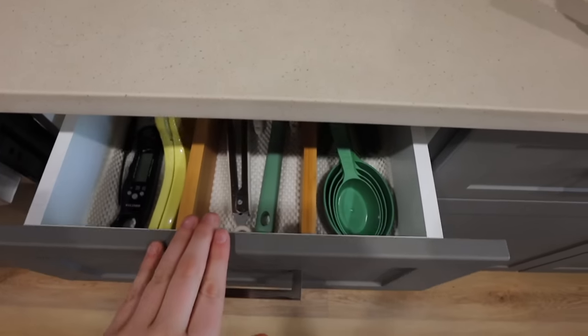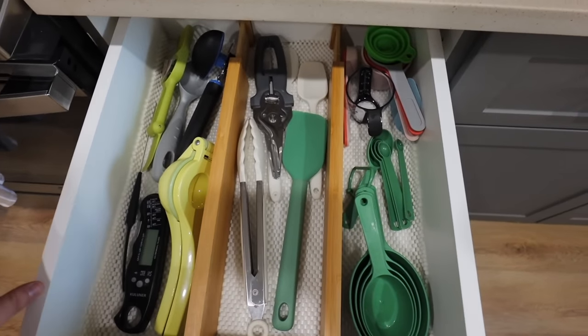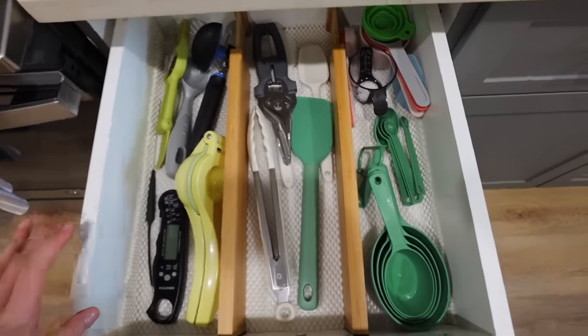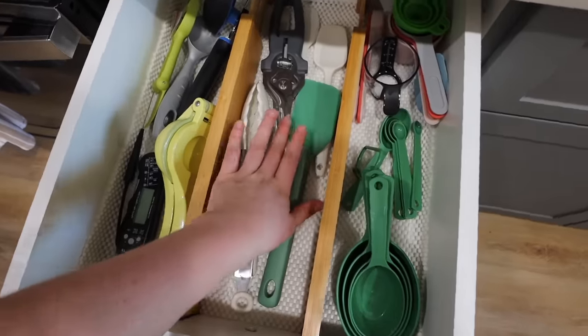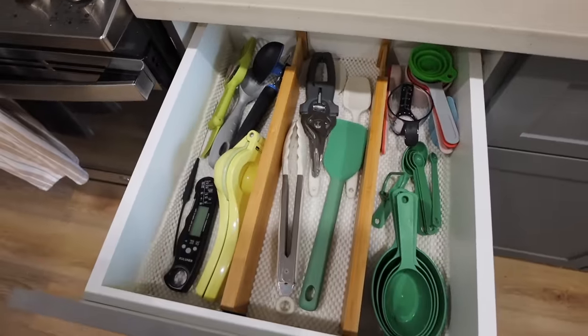This is a smaller drawer — my last apartment had one that was double the size, so this feels a little chaotic. But I think it's okay — I have my measuring cups and spoons here, spatulas, shears, and other kitchen utensils. It may not look beautiful but it makes sense to me. Now I'm about to show you guys the drawers I've really been putting off — I ideally want to make one a tech drawer and the other a junk drawer.